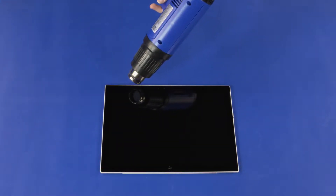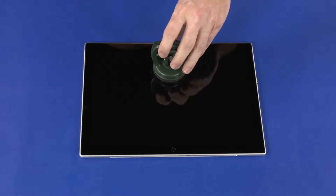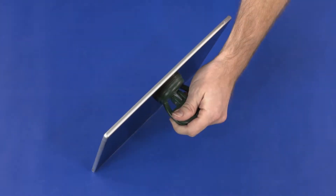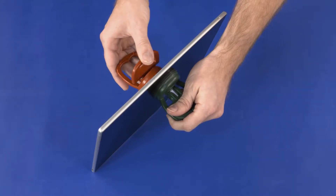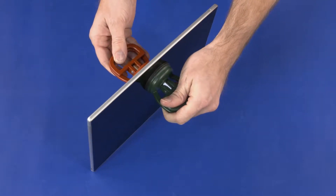Heat the top edge of the display panel assembly for 7 to 10 minutes, making sure to avoid the area around the webcam. Place a suction cup on both the front and back sides of the tablet near the webcam lenses and carefully separate the top edge of the display panel assembly from the display enclosure.